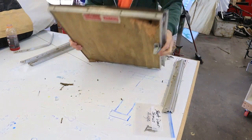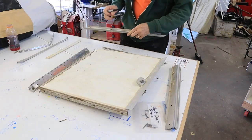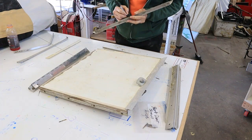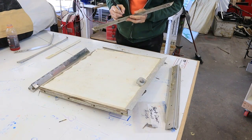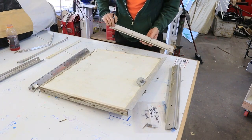I intend to keep all the hardware and reuse it — the hinges and all the trim all the way around the door. I start by taking off all the trim pieces, and as I take them off I'm going to label them whether they're the latch side, the hinge side, the top trim, or the bottom trim.